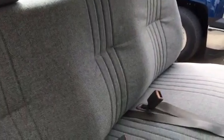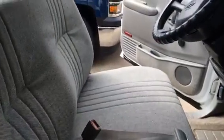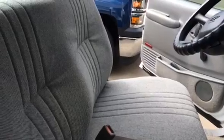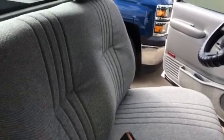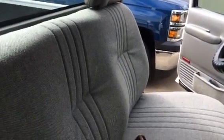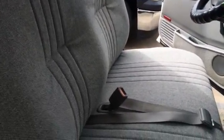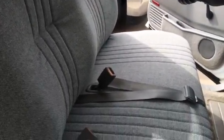This truck bench seat had a tear there on the edge on the driver's side. They normally rip and tear there, like I said in my earlier video, from getting in and out of them — it's just normal wear and tear. Also, the springs underneath this driver's seat were busted and had to be replaced.